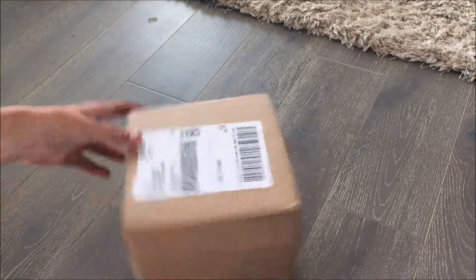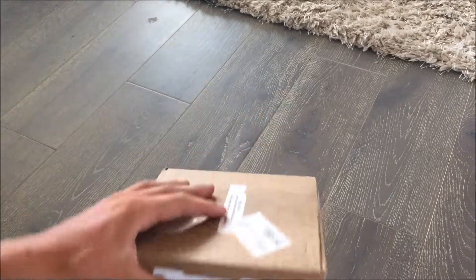Hi guys, it's the herdsman. Welcome to an unboxing video of my latest piece of tech.